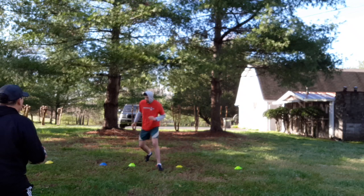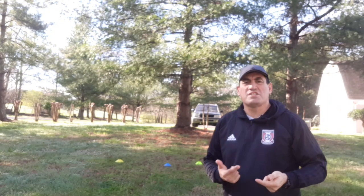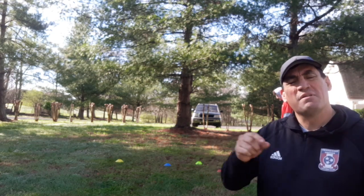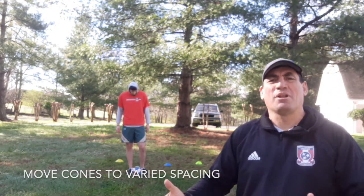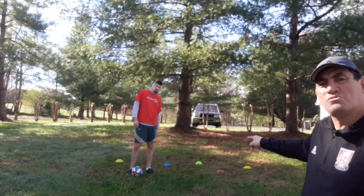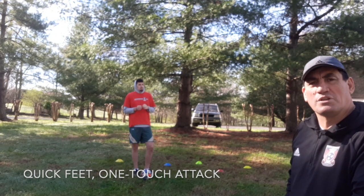So the next step of what we're trying to accomplish is to make sure the player doesn't always go into the same row of cones or the same direction. We want to be able to change that as the play continues. So one of the things I've done is create a separation in the cones, and what I'm going to ask Nico is that as soon as he sees me rolling the ball — I'm going to do it very softly — I want him to leave the cones, attack the ball, and give me one touch.